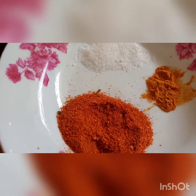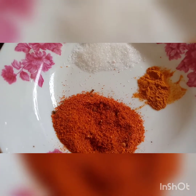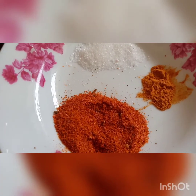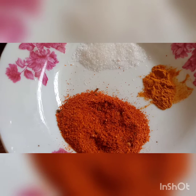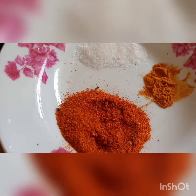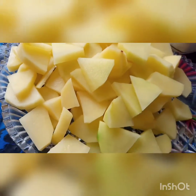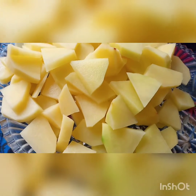After this, I have cut the potatoes and will add them in. I have cut the potatoes to 1 cm by 1 cm pieces.